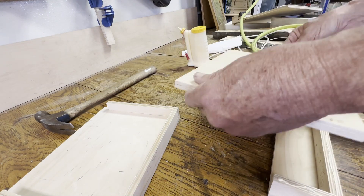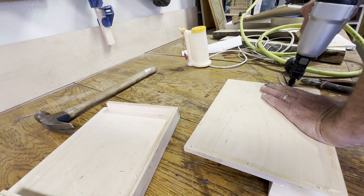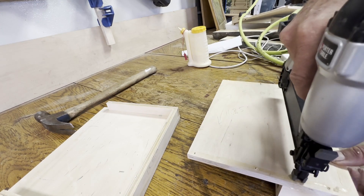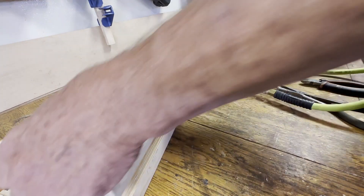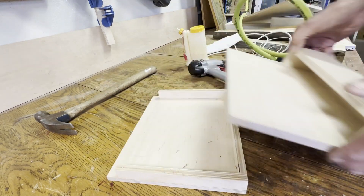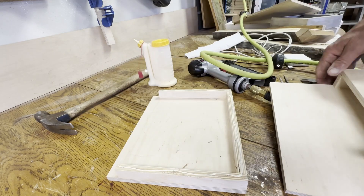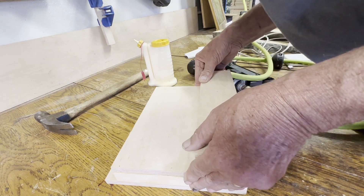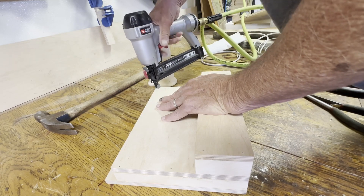There's plenty of room up above the charger pocket to nail on the front of the main pocket. So that's my mistake — easy fix with just a hammer to pull the mistake out and re-nail it.